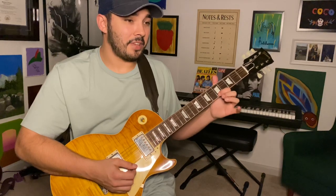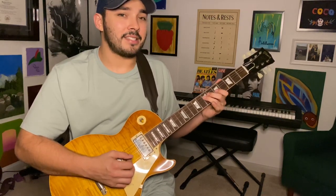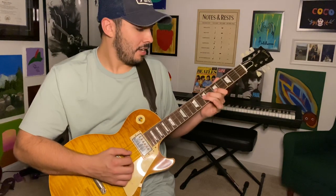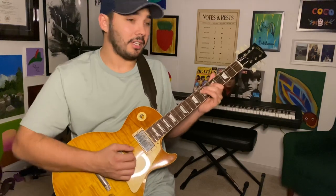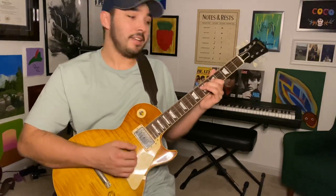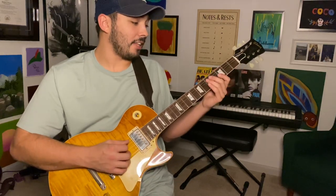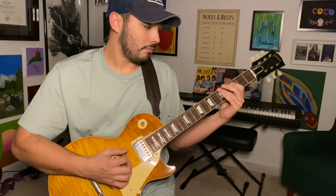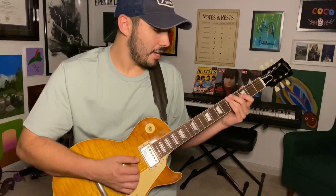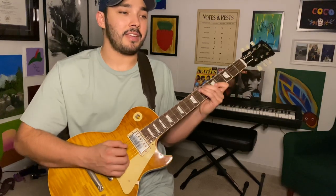Then you're going to come in with this fifth fret high E string. Then bend that seventh fret of that G string and land on that seventh fret of that D string. Slide that up a whole step and back, and land on the seventh fret of the A string. Then we're going to do that classic wrap-it-all-up and land on the G.